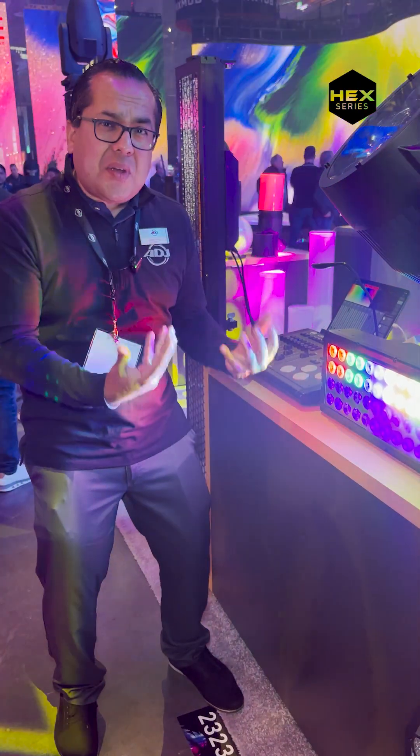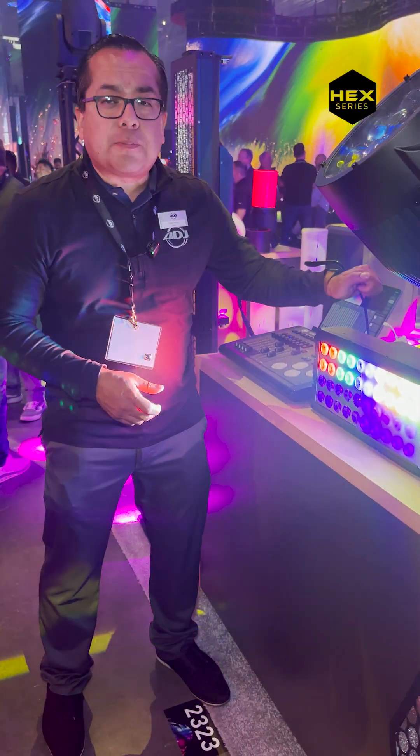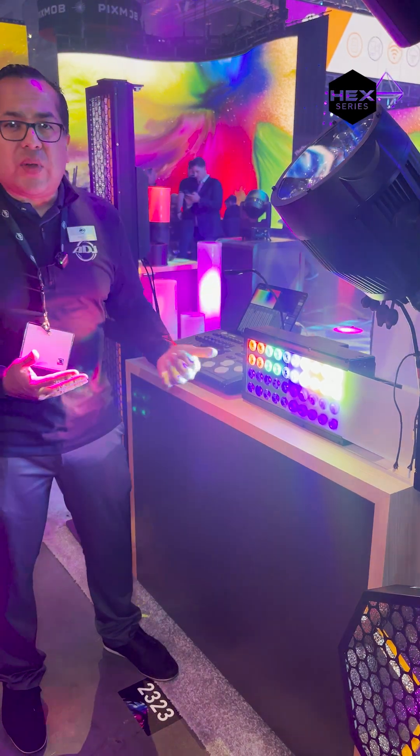With this you also have UV, so now you have a fixture with 20 watts of UV power just to create that really nice effect. This is built into an IP65 housing, so it is very durable and built for just any type of seasonal event.